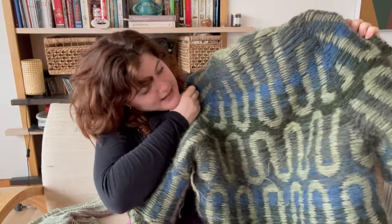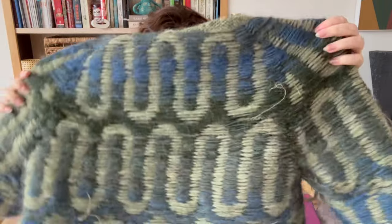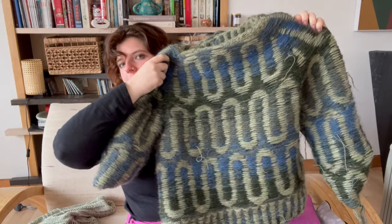It might be fun to show you my floats and what it looks like on the inside. It's really cool — I might like the inside better than the outside. I haven't woven in any ends, but there are a couple of little alpaca ends poking out. When I finish this, I'll give it a wash before I give it to my dad.